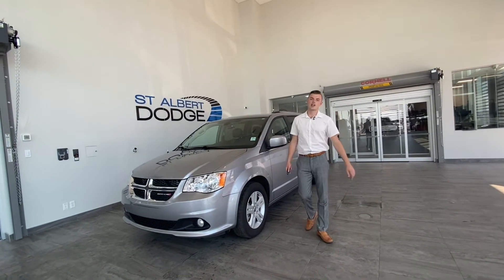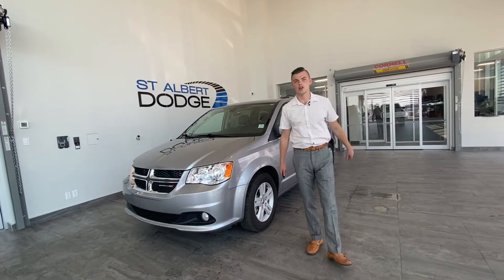Hey guys, Shannon Stute down at St. Albert Dodge, happy to show you this 2020 Dodge Grand Caravan Crew.